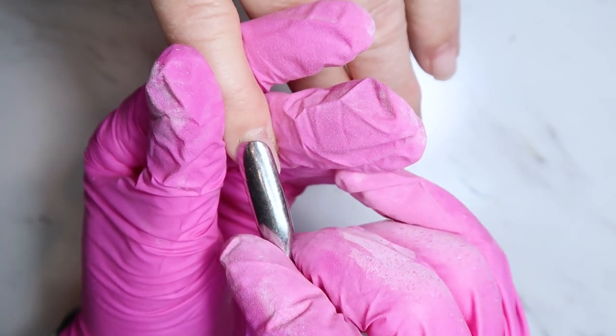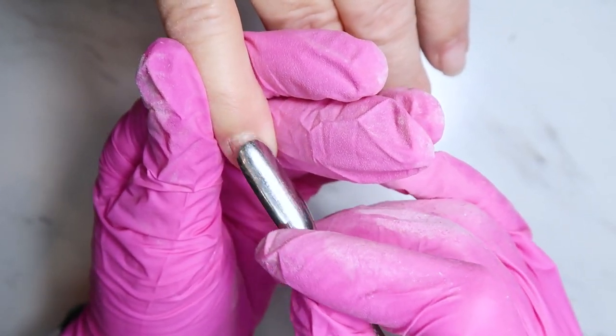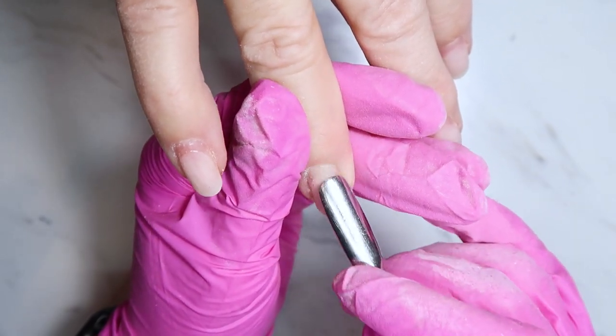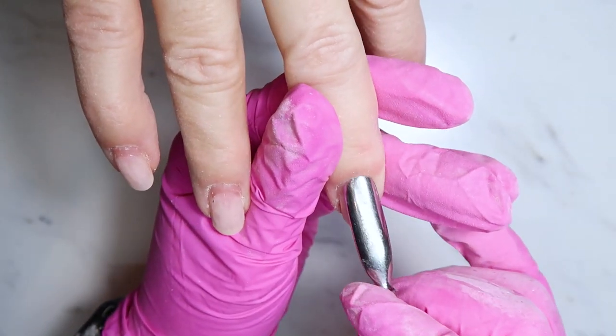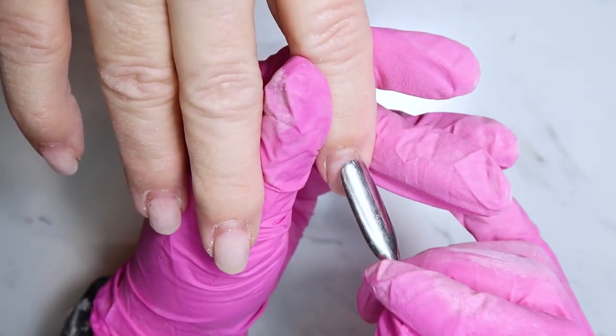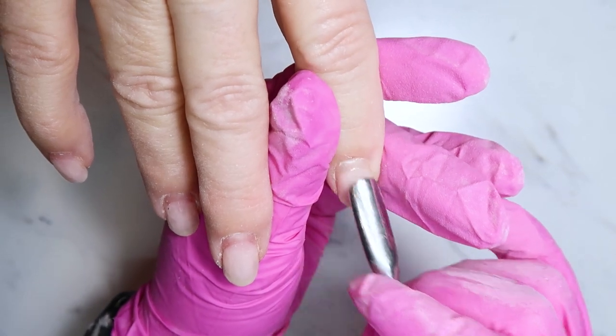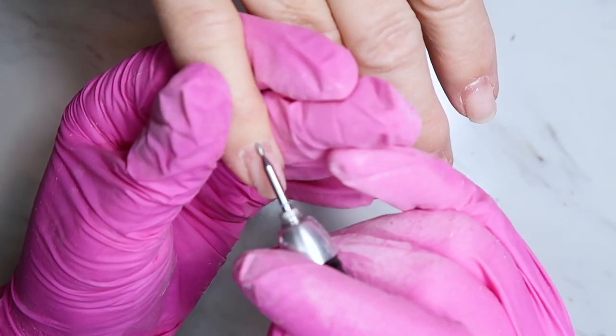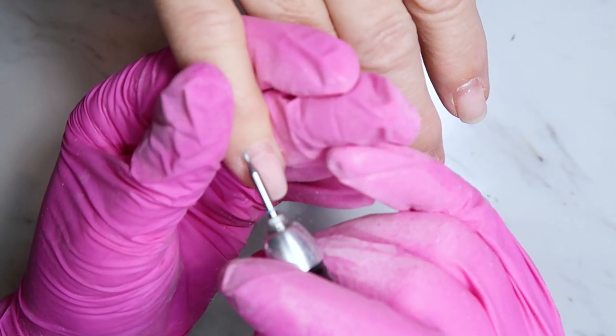Now that we've got all of that old design and old glitter off, I'm just going in and gently pushing back her cuticles with a cuticle pusher. I know it looks a little more aggressive than I'm actually doing it — remember to be gentle when pushing back the cuticles because they can be sensitive.